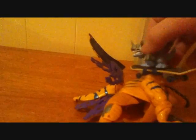As a little bonus for watching the video, you can see evil MetalGreymon skating on the bigger Greymon — the real MetalGreymon.